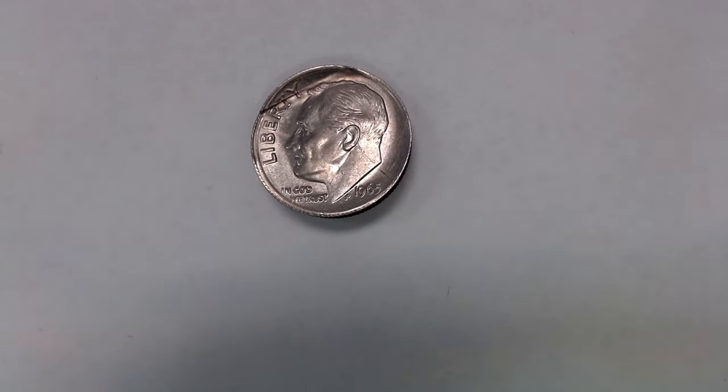Something like this is not extremely rare. Obviously it's circulated and damaged — it's probably worth about $10. But who doesn't want to find dimes that are worth $10?